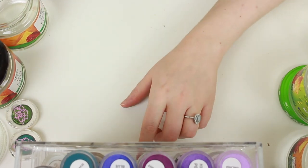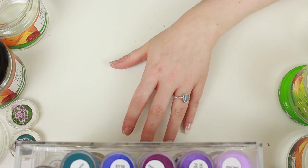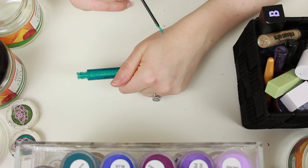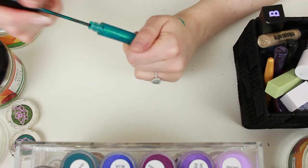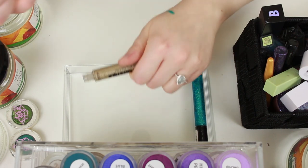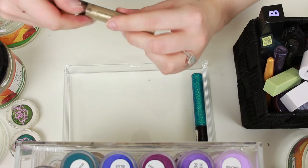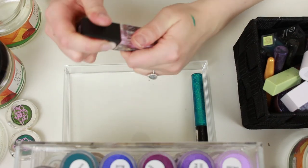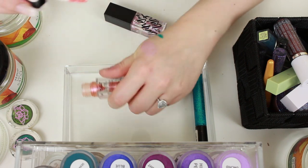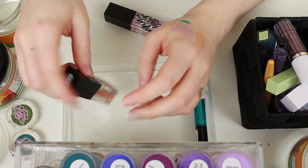I now have two empty drawers and I'd really like to put my liquid eyeshadows in there. I've got a Collection Glam Crystals — that's still looking pretty good, keeping that. The gold one feels a bit dry so that one's going. I've got a Living My Best Light from Beauty Bay in the original packaging — Opal I find a bit boring, but Peach Quartz I find a lot nicer. So I'm going to get rid of Opal and keep Peach Quartz.